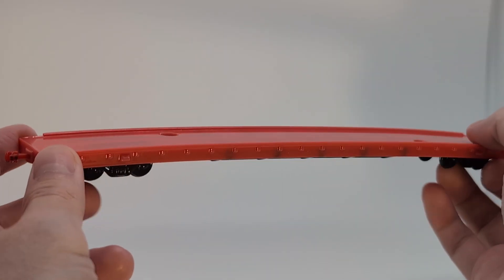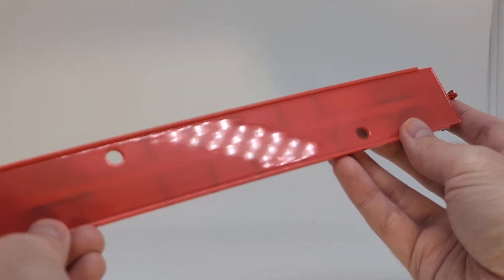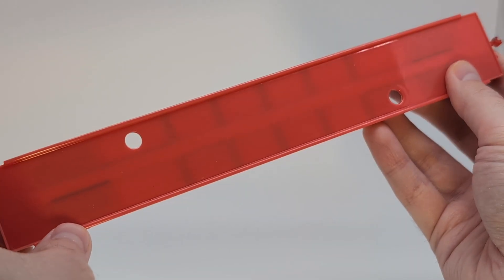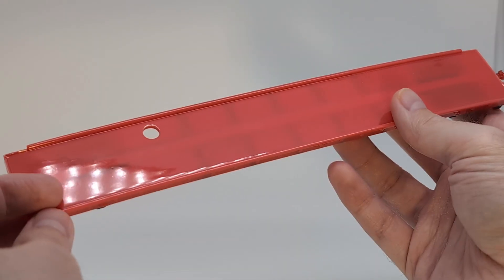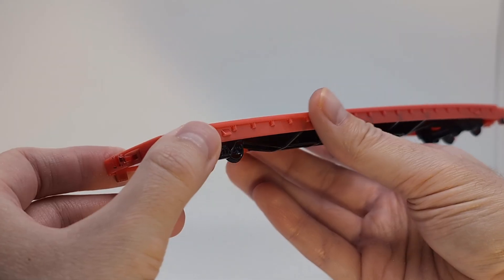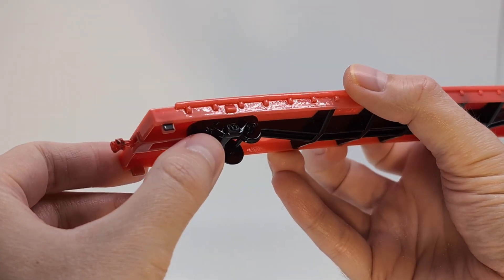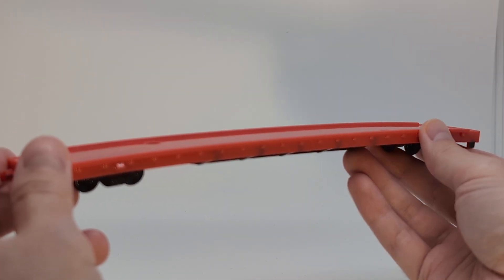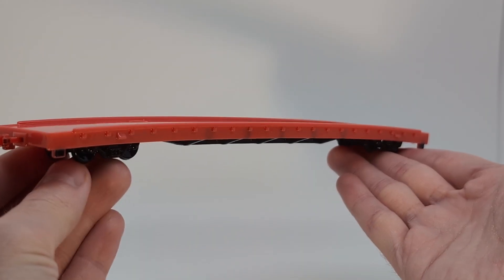Beyond the warping, however, the overall print quality is still quite high. There are some minor color issues where the model thins out, but the finish is still excellent. The trucks turned out quite nicely as well. Though not really usable as a model due to the warping, I'm still quite satisfied with it, and consider it to have been a useful experiment.